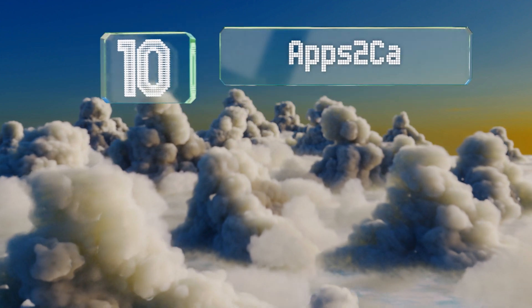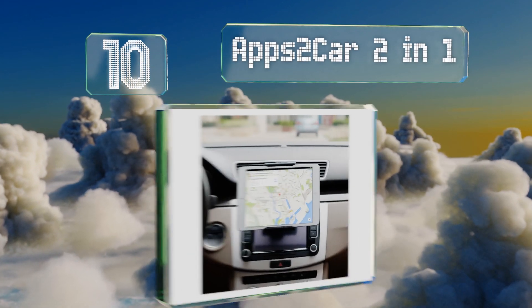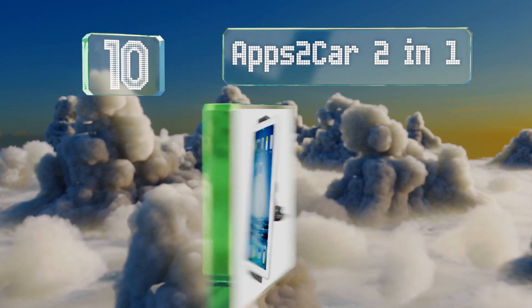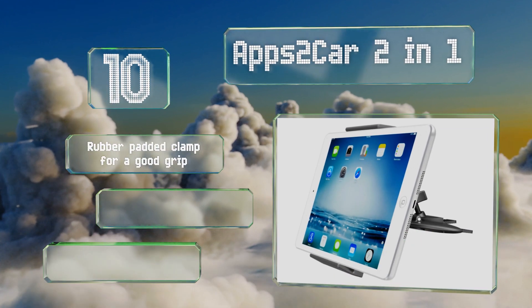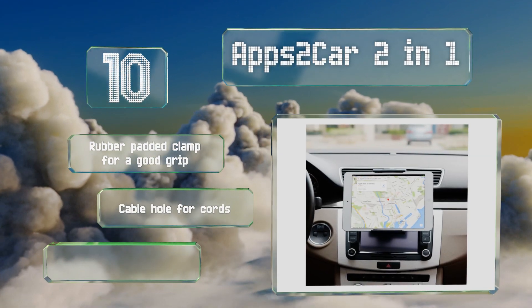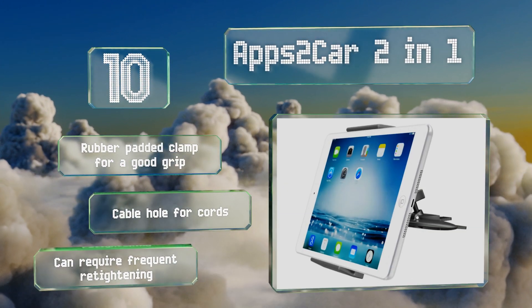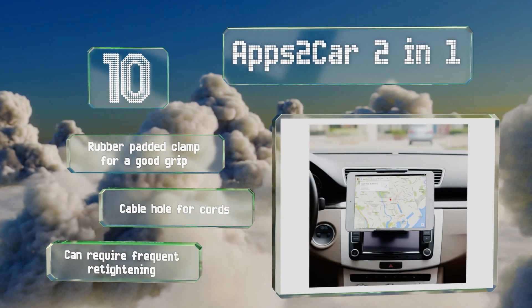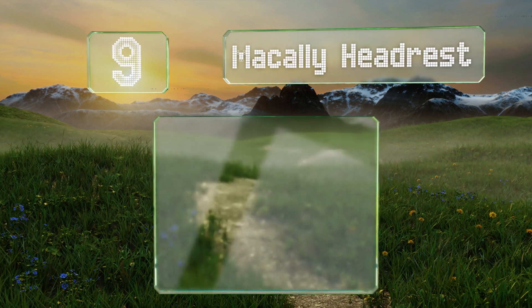Starting off our list at number 10, suitable for devices between 7 and 11 inches in length, the apt2car 2-in-1 will attach to nearly any vehicle CD slot, providing better stability than most air vent or suction cup models. It positions the tablet front and center on your dashboard, and comes with a rubber padded clamp for a good grip and a cable hole for cords. However, it can require frequent re-tightening.